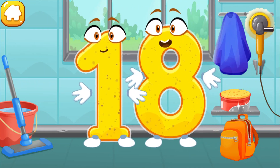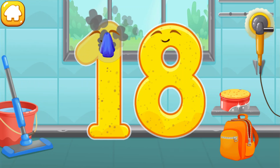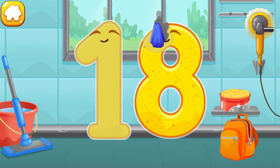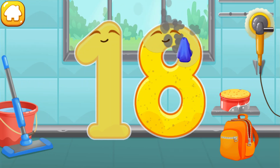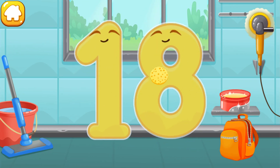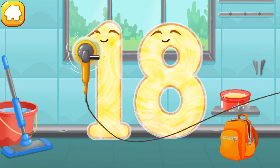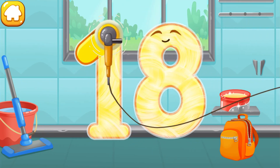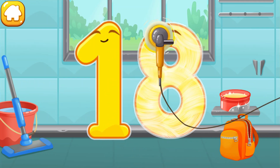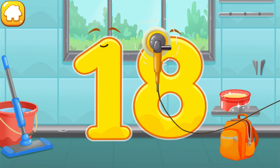Let's polish the number eighteen. Wipe the dust off this number. Cover it in wax. Now let's polish it. You're doing great!